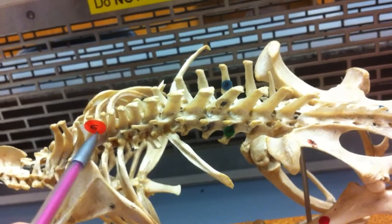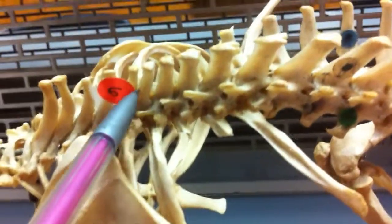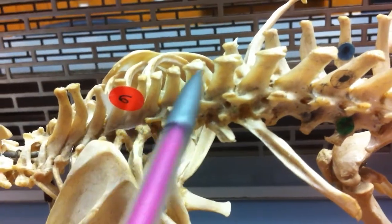And these, in particular right here, the smaller ones, are going to be your posterior thoracic vertebrae. And if we come down here further, these are your lumbar vertebrae.